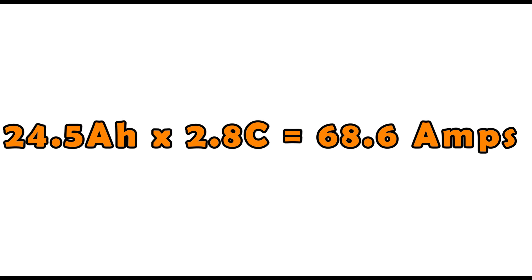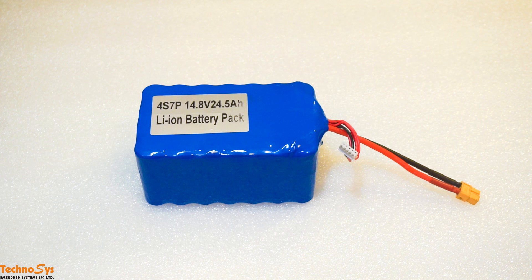So at any given point in time, I cannot draw more than 68.6 Amperes from this particular battery pack, so I have to be very careful. I hope these calculations make sense to you, and that you take care of everything before ordering or making your own battery pack. Take care, happy flying!